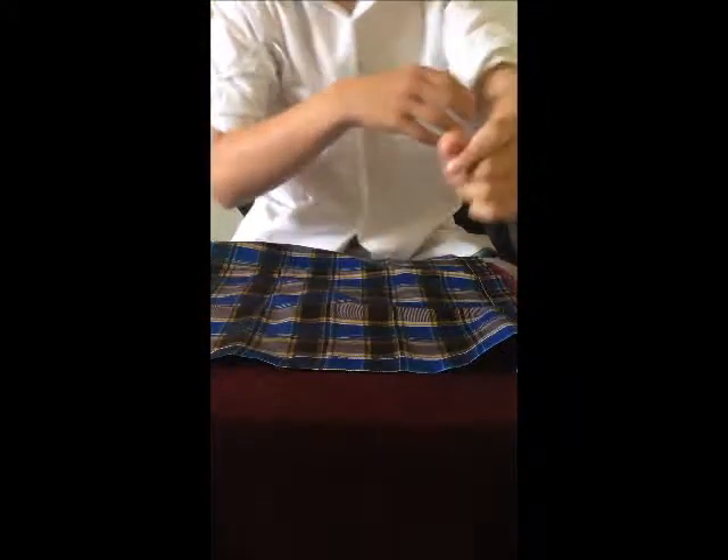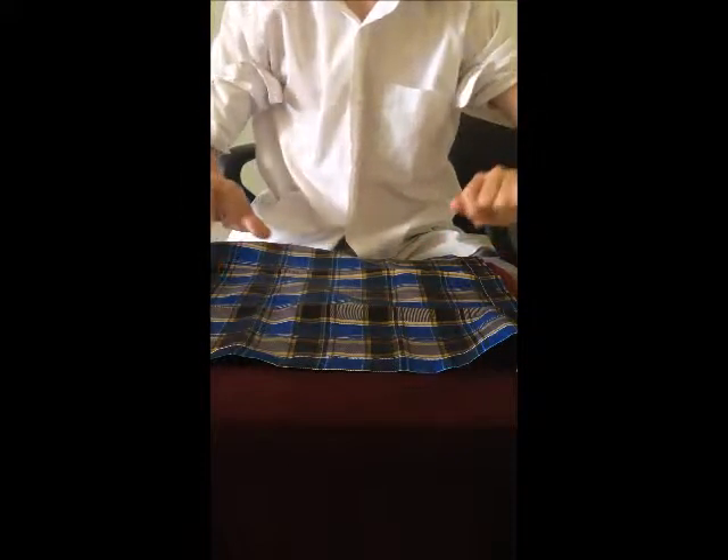I'm going to grab out my handkerchief. I'm going to place that over — you can see that both my sleeves are rolled up.